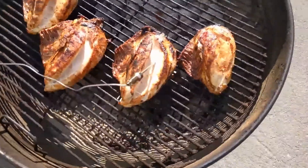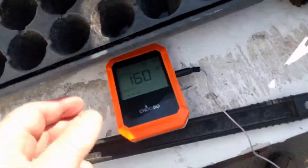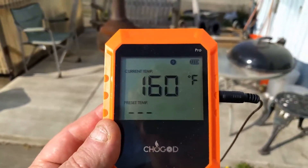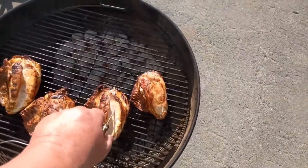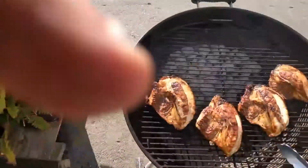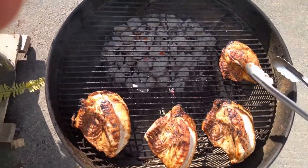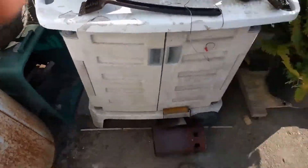Okay guys, I've got my probe in the meat, right in the thickest part. And looking at my thermometer — it says it's 160 degrees. And 165 is fully done. So I'm going to back these off the heat just a little bit here and go ahead and start putting the sauce on it. Sorry, I'm waving you around — hard to do this with one hand. Yeah, it looks beautiful.